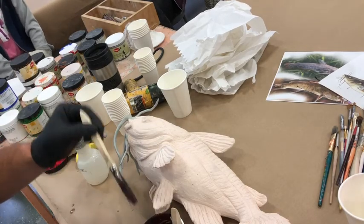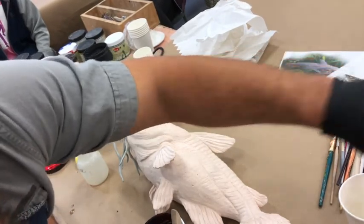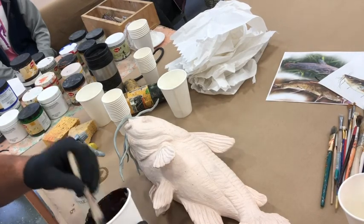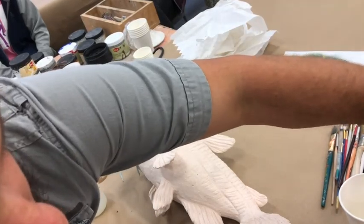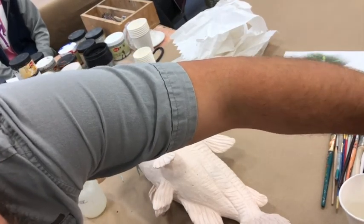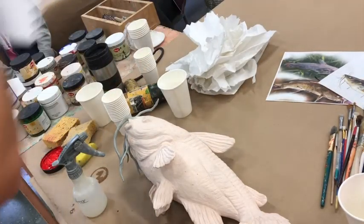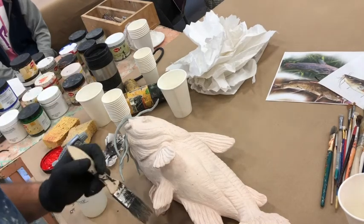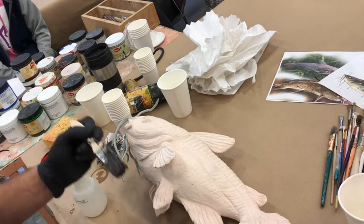I've got my bucket of water here so I can keep rinsing things off. Sometimes I'll keep a spray bottle handy so that I don't overdo it on the paint — I can kind of hit the brakes before the color really sinks in. Once you put the color on there it's kind of there; you can cover it up but it takes a little bit to dry so you can tone it down if you need to. Deep breaths because once I start going I don't want to stop, especially that first layer.